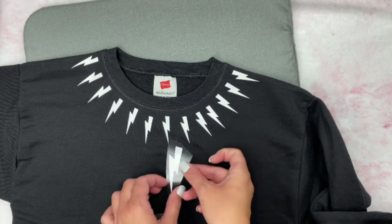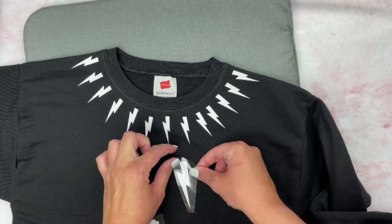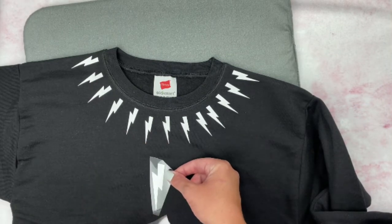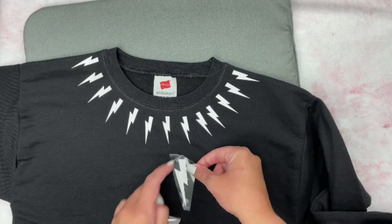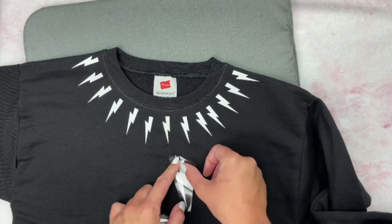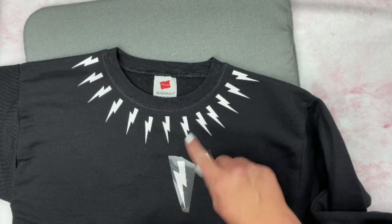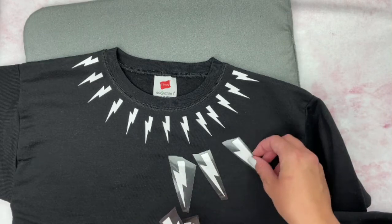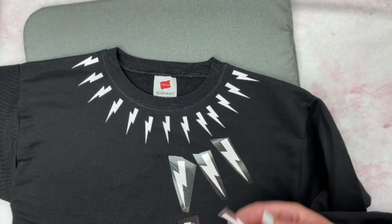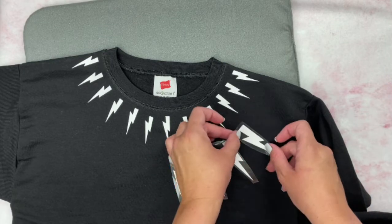For the medium lightning bolts, start the second row about an inch below the bottom of the small lightning bolts, spacing them in between the gaps between the two small lightning bolts. Fan them out along the same arch as well.